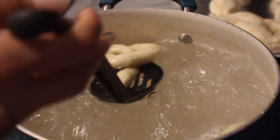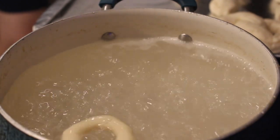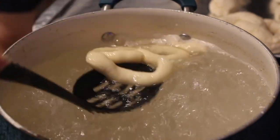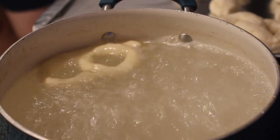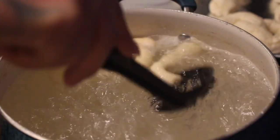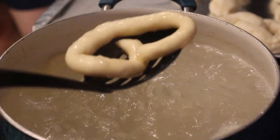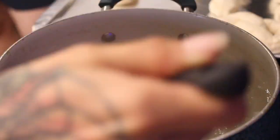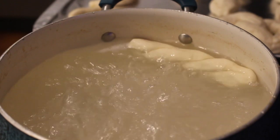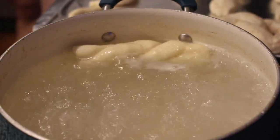We still ate the ones that fell apart — they just weren't cute for pictures. They're like background actors! We did do pretzel twists and those held very well in the boiling mixture. So you can do twists if you want — just make them a little thicker and make sure they're really pressed together. We used pretzel bites, but you can use whatever shape you want. If you're great at the twisty knotty thing, go for it.